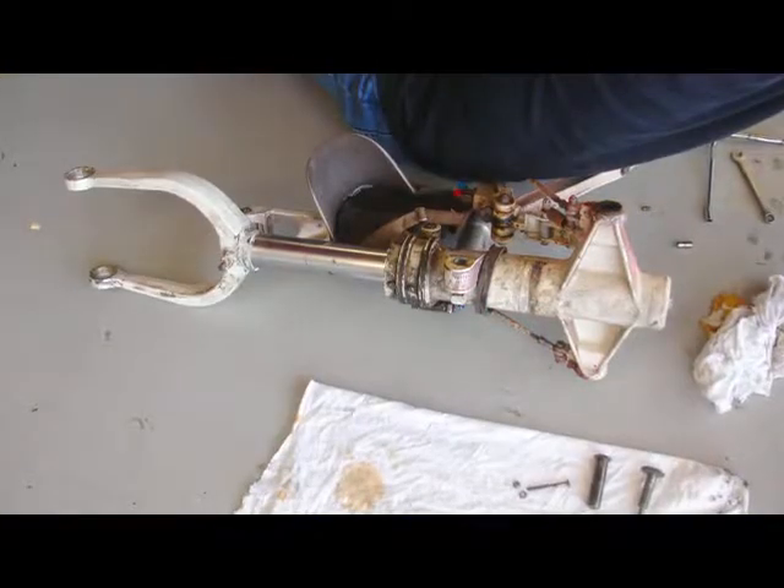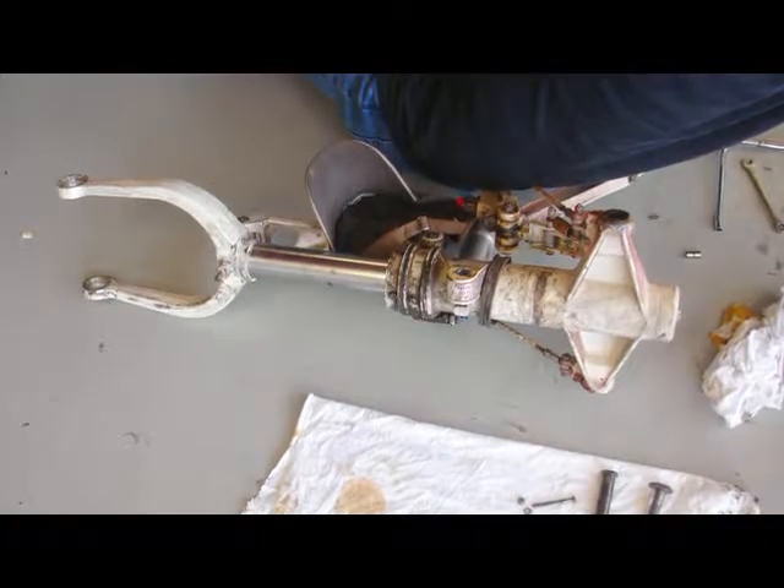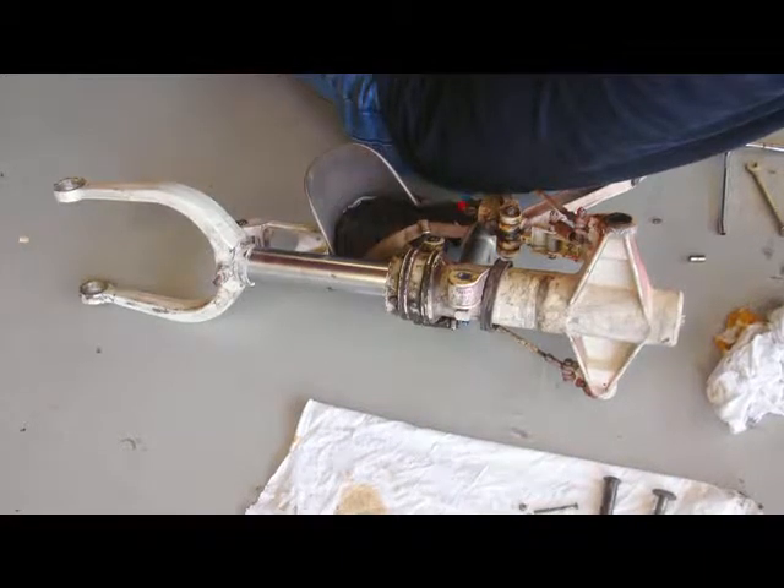The removed nose gear looks no better or worse than most. It's dirty, and that's been caused by displaced grease. The grease attracts dirt.